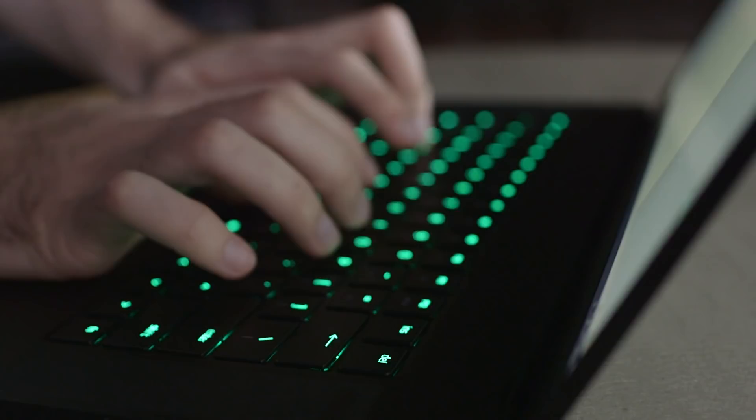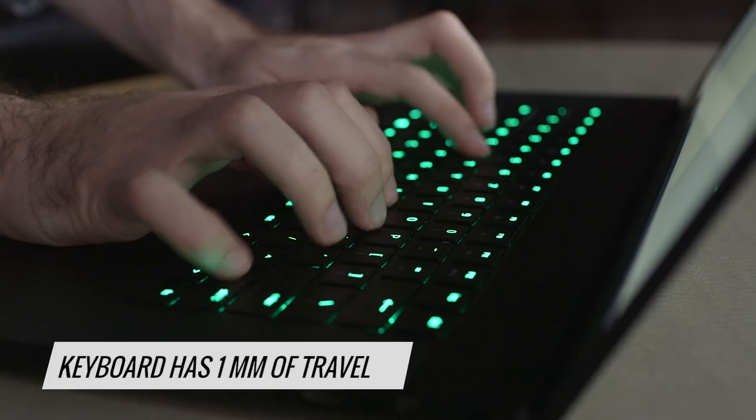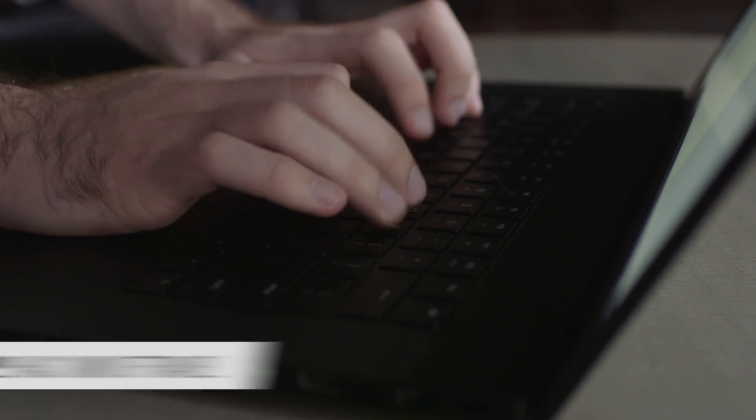This thin design also means you get a keyboard with just one millimeter of travel, so it bottoms out and isn't all that comfortable to type on.